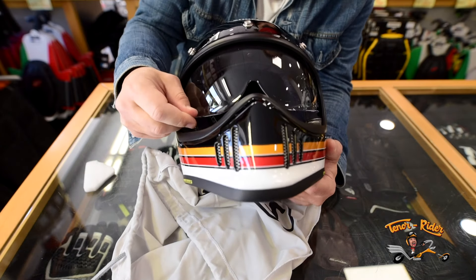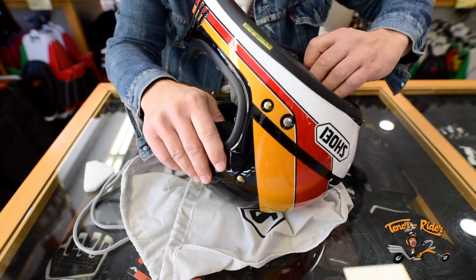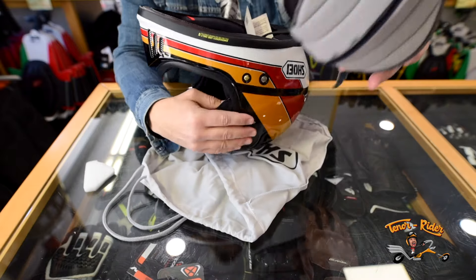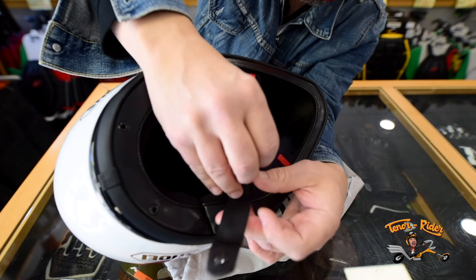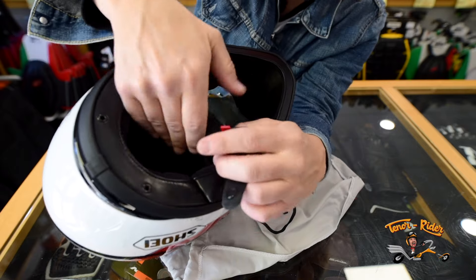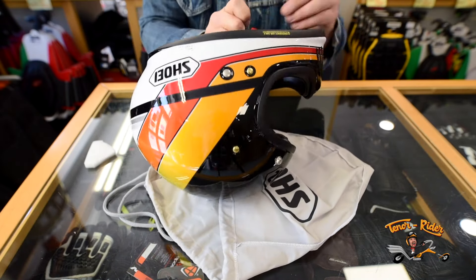You can preset the visor to three different heights according to your own comfort. You can extract the inner padding for better cleaning. To secure the strap, there is the double D-lock, which can be frustrating at first, but it is definitely the most secure lock you can have. Don't expect anything less from a brand such as Shoei.